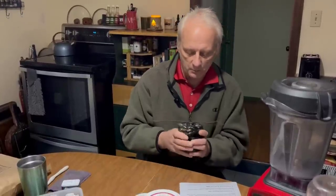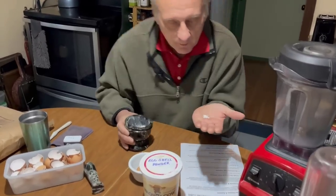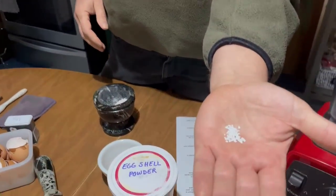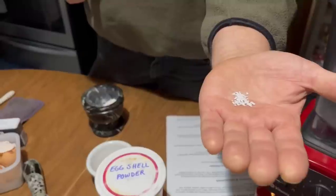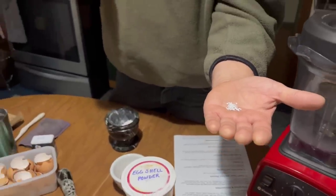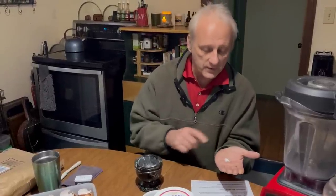Here's what eggshells look like after being ground in a mortar and pestle — and when you look at the particle size, they are still very large. When you put these into your worm bin there are going to be absolutely zero benefits to your worms, because in order for the worms to process it they have to digest it, and there is no way they are going to get eggshells this size inside their mouths.